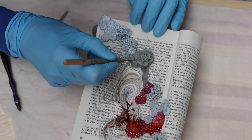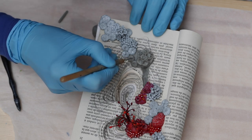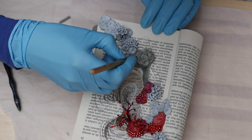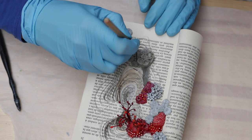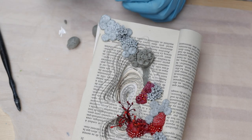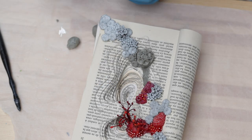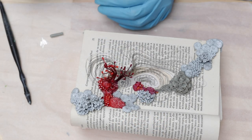In today's video I am showing you my first sculpture of 2021. Technically I started it last year, but I mean, who's counting right? I forgot to record the part where I am actually carving the book, so you just have to imagine that. I simply glued four books together and then butchered them with a cutter, page after page, creating a sort of landscape.